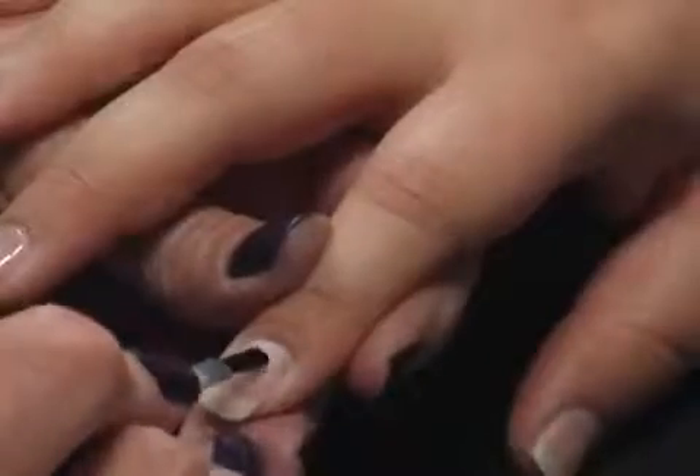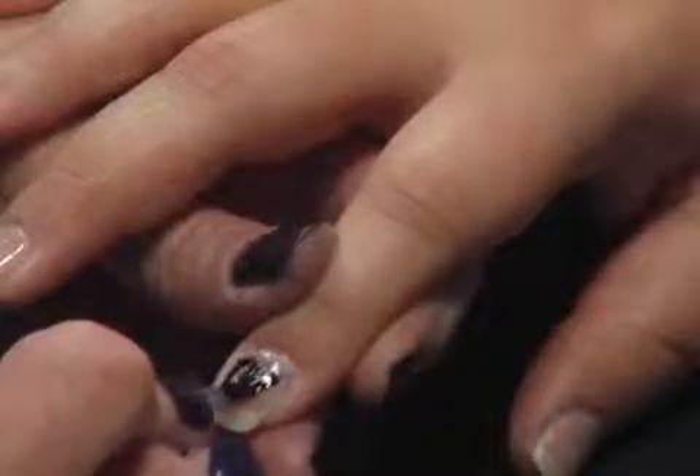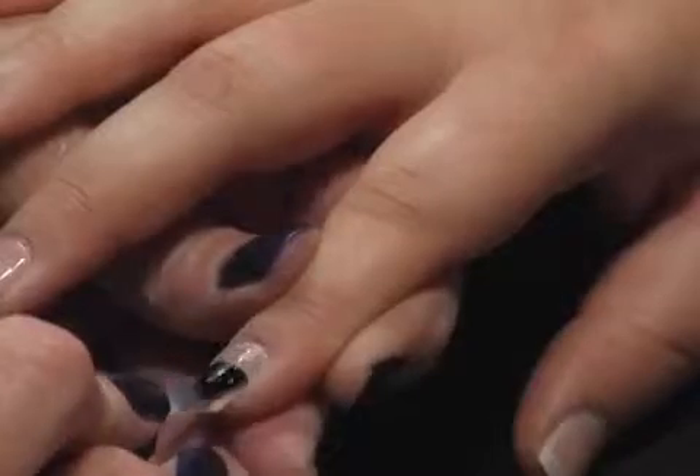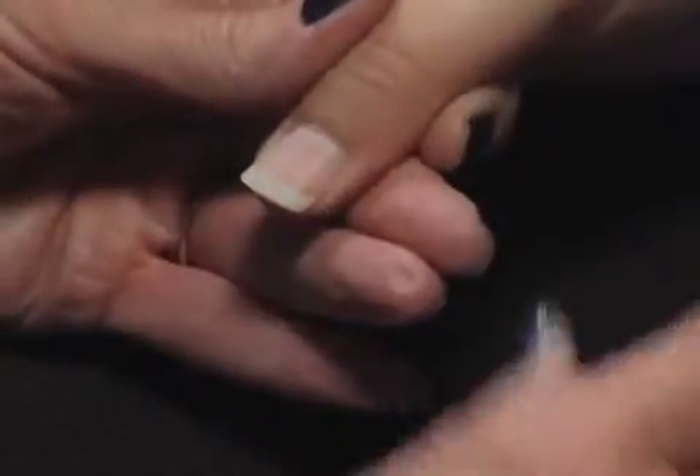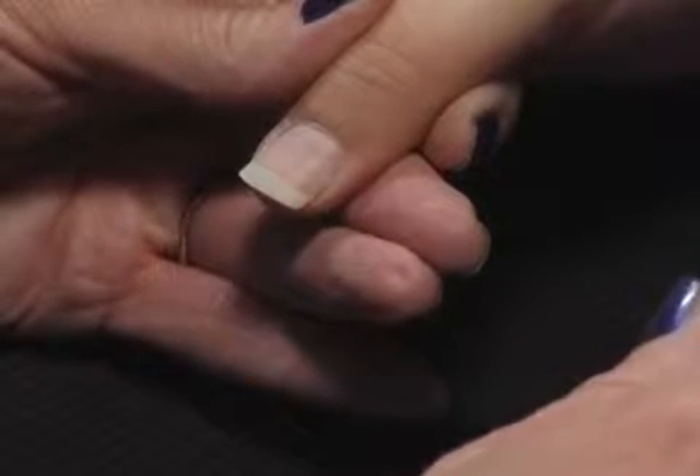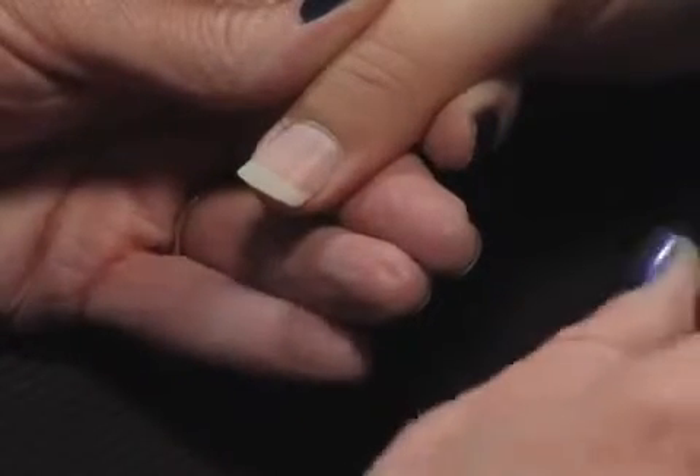Nothing changes. We still want a nice, super thin layer. The thinner it is, the better it is. And if you find that you're applying Polish Pro a little too thick, you're going to get a little bit of rippling, or possibly get some rippling when you cure on the lamp.